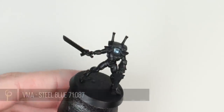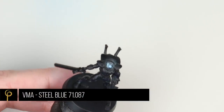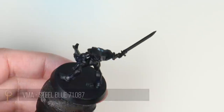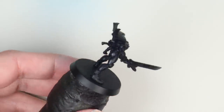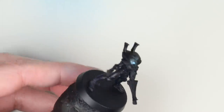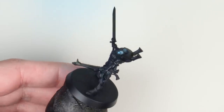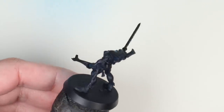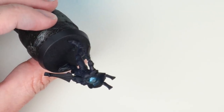Over a black primer I'm spraying Vallejo Model Air Steel Blue. I've thinned this 50/50 with a Lifecolor airbrush thinner, 25 PSI, using a 0.4 millimeter needle and nozzle in our Cult of Paint Evolution by Harder and Steenbeck. I've chosen this color because it's a nice rich blue going straight over the black, so even in the shadows we get a darker blue building up to a normal dark blue for our base coat.